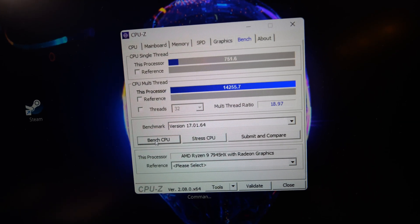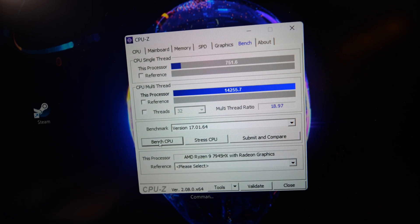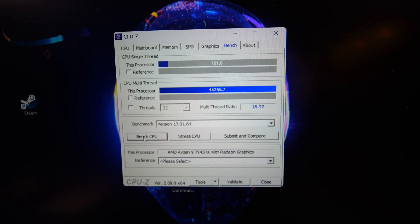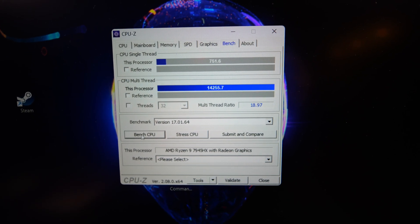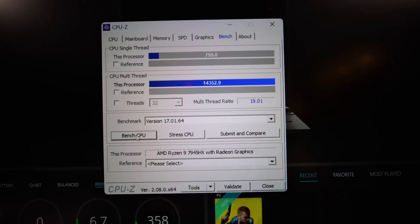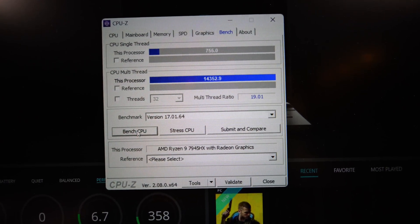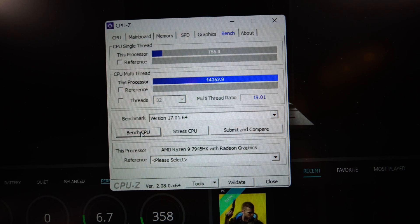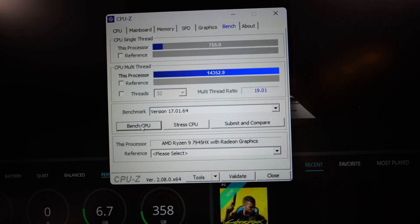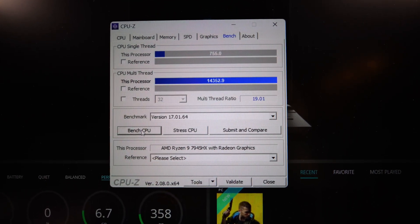Now on balanced we got 751.6 for single, but multi came in at 14,255.7 — though that might be within margin of error. On performance mode, single core was 755.0 and multi was 14,352.9, which I think is the highest so far, definitely on the single and pretty sure on the multi.